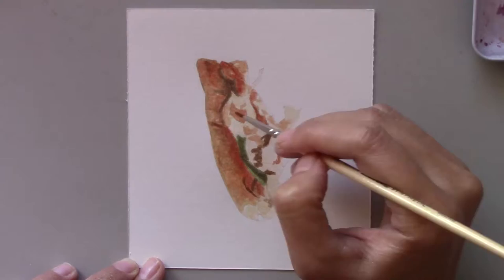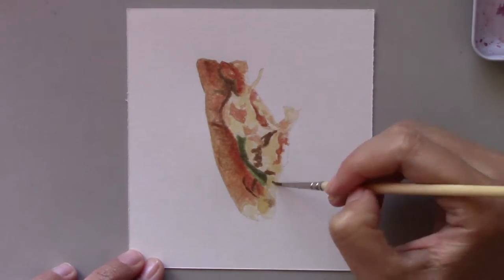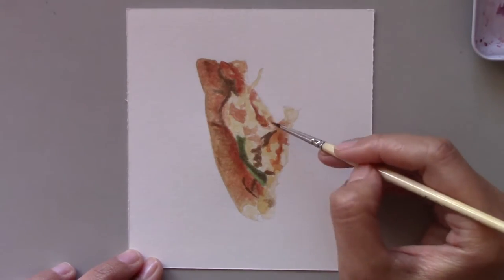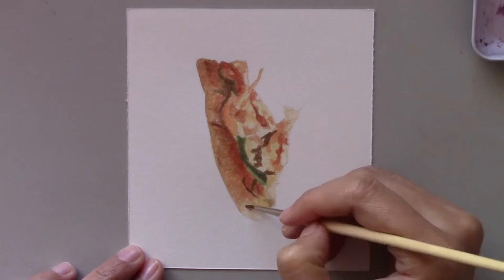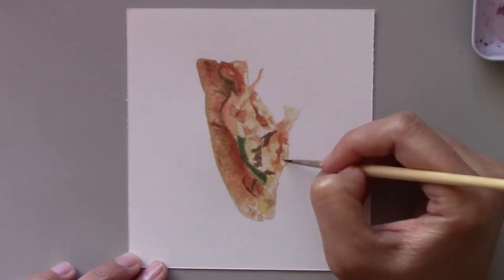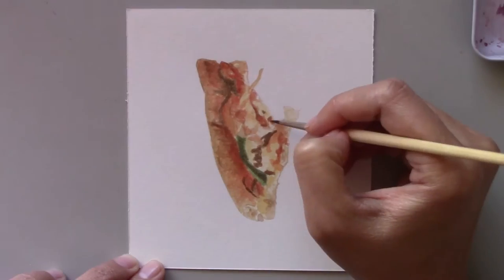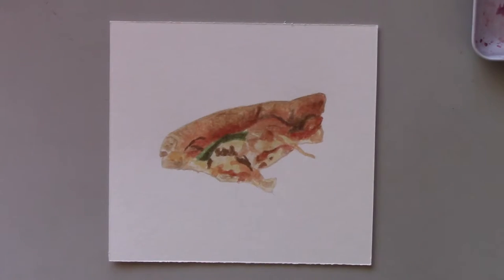By doing this, we could put any toppings we liked. When we make pizzas at home, we make them from scratch. We do everything from making the dough in the bread machine, to shaping the crusts, to putting the sauce and toppings on them, to baking them, and finally the best part — eating them.